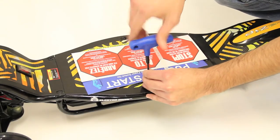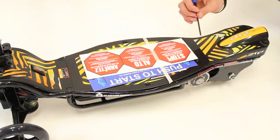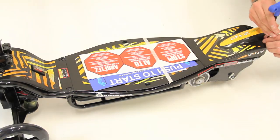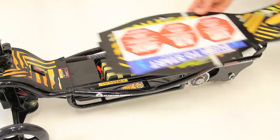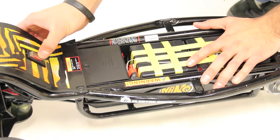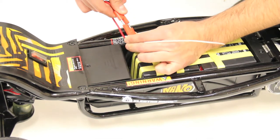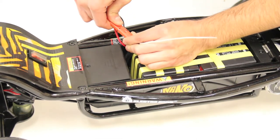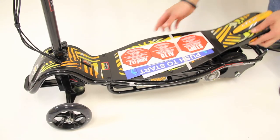Charging the batteries. Remove the five deck plate screws using the included 4mm hex wrench. Before riding your scooter for the first time you must connect the battery located under the deck plate. Make sure that the power switch is in the off position. Locate the two plugs and connect them together. Reinstall the deck plate onto the scooter.